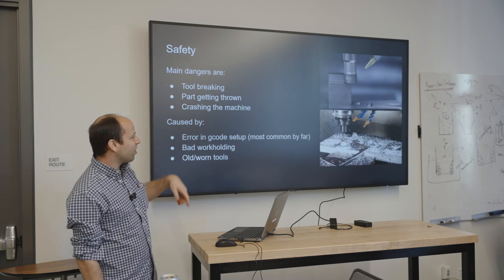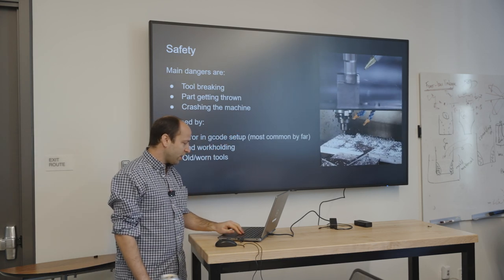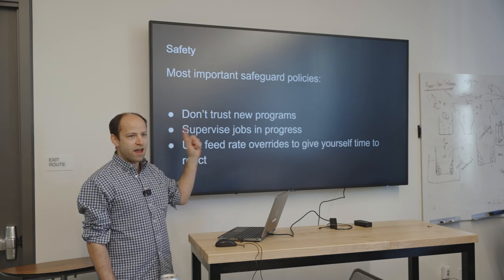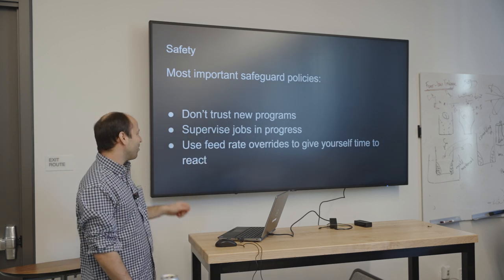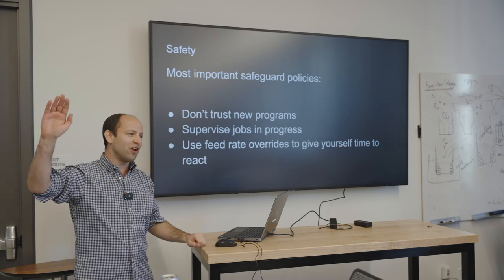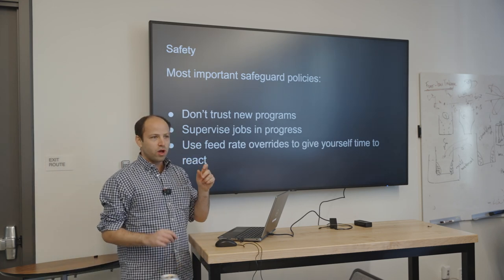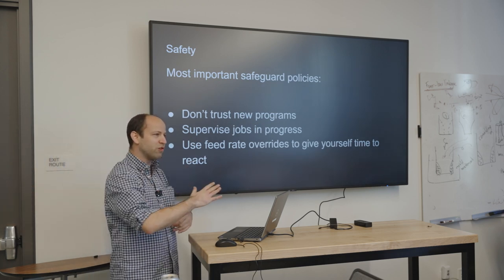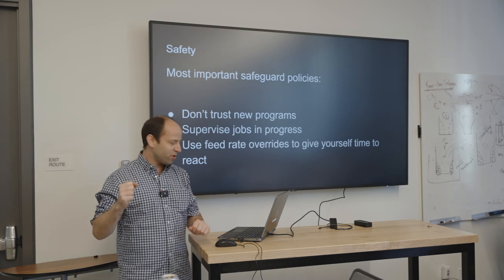There are also issues like not clamping parts down properly. The main rules are: when you have a new program you've just created, be especially dubious about whether it's going to work. We're always going to supervise the job while it's running with a hand on the emergency stop just in case. We'll also use the ability to instantaneously throttle the machine speed from regular to super-speed to zero, to give ourselves additional time to react — because you cannot hit the emergency stop in a millisecond.